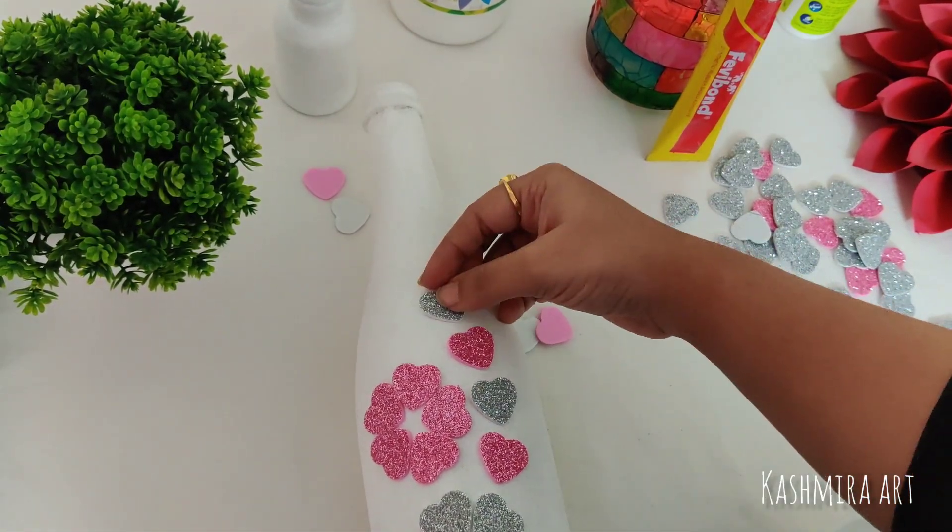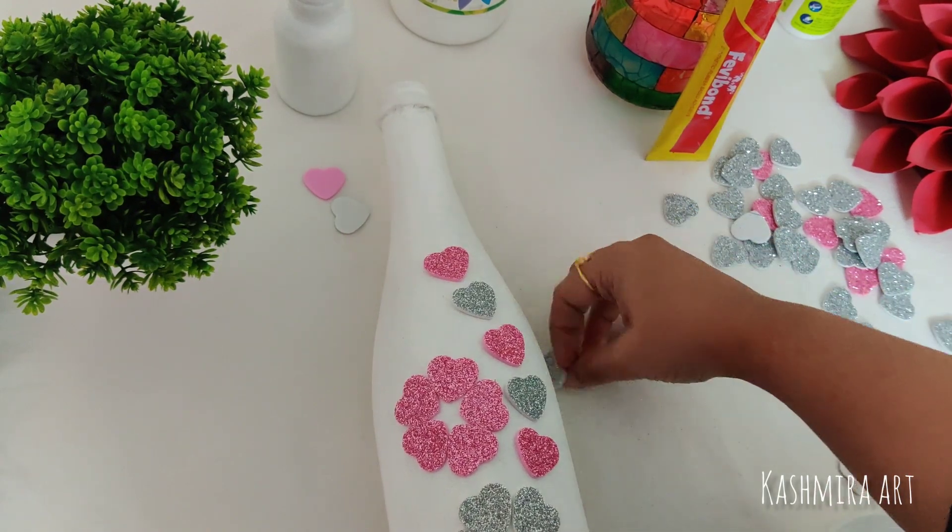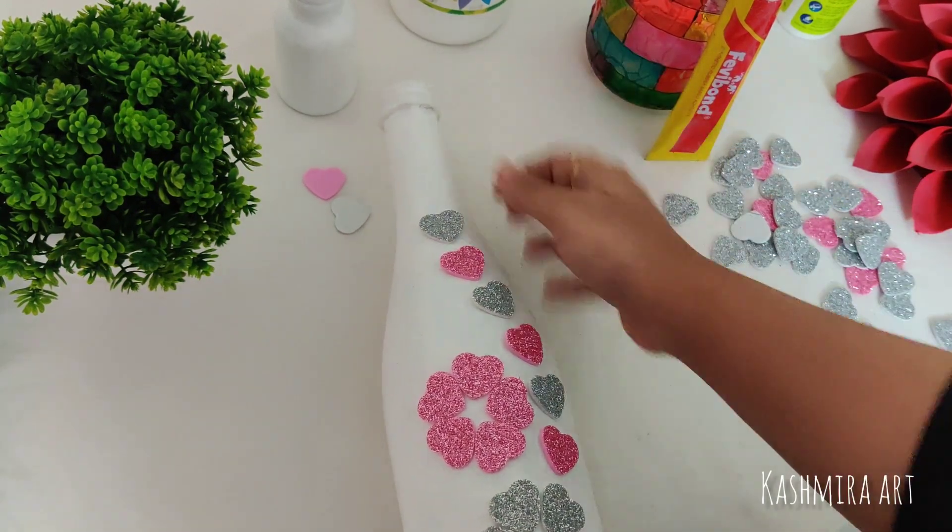Now I have made a line from the sides of the hearts — one pink and one silver, alternating.